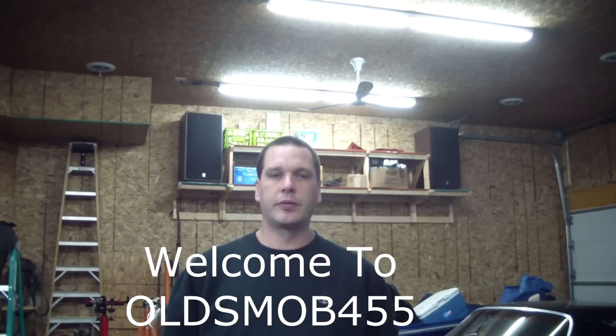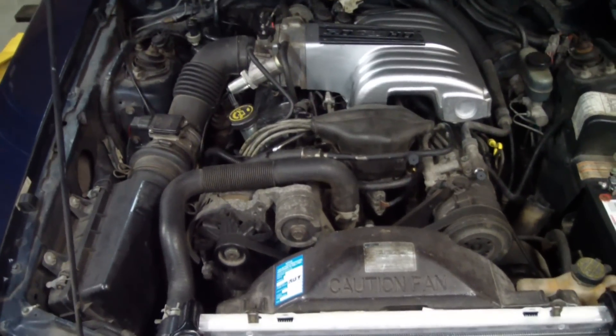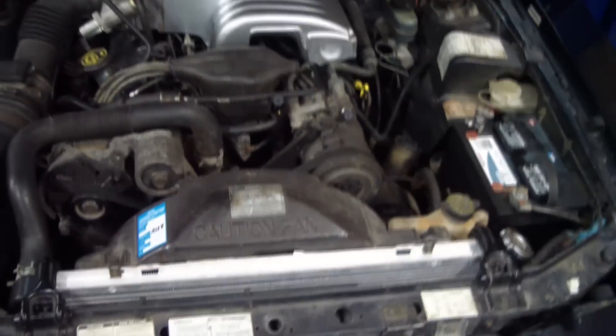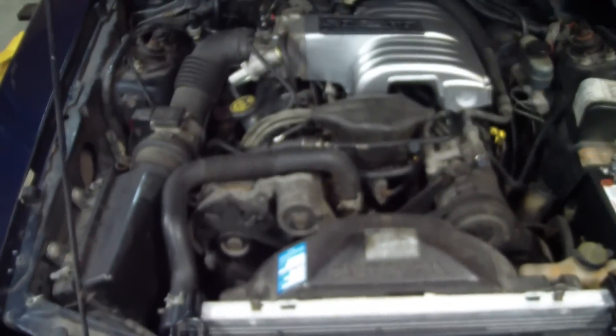Today I'm going to do a quick video on the results of the aluminum intake manifold clear coat experiment. Some questions came in on the original video about why I would clear coat aluminum. Well, if you don't, aluminum oxidizes and sooner or later it's going to end up looking something like that. It's not what you want.